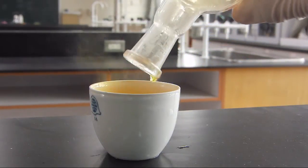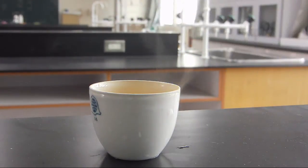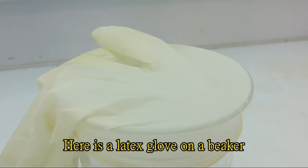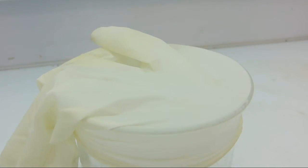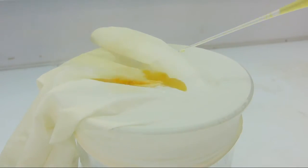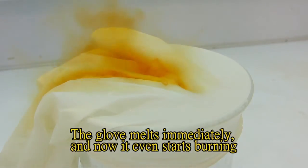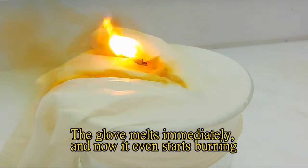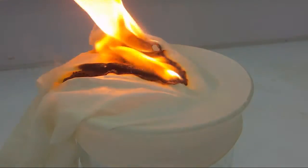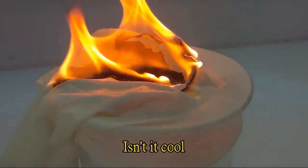Here is something I will show you. Here is a latex glove on a beaker, and now I am adding some drops of anhydrous nitric acid on the glove. The glove melts immediately and now it even starts burning. Isn't it cool?